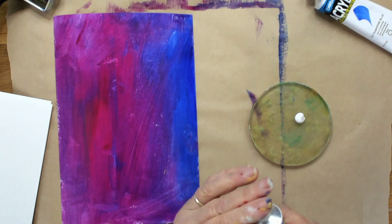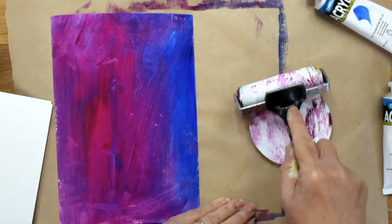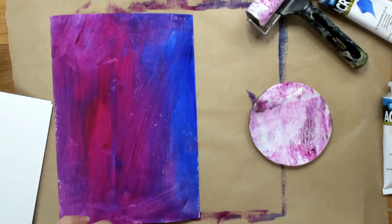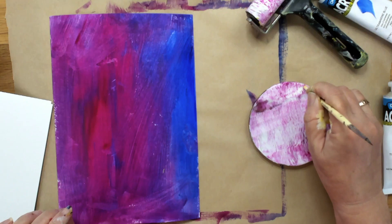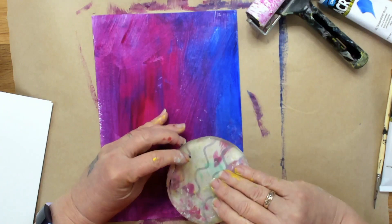I love the magenta so I'm going to put a little bit more magenta and with my roller I'm just going to do that. I'm not trying to get rid of the texture so don't roll it to the point where you lose your texture, but do some little interesting patterns. Every time we do this we're going to add a different pattern just to make the background interesting.